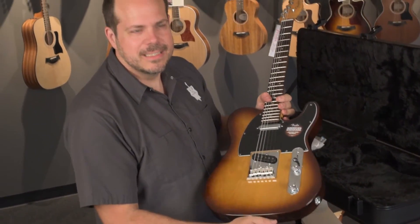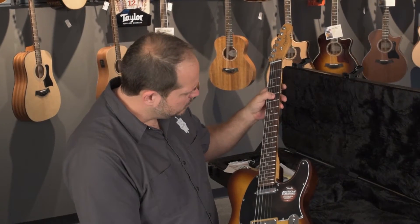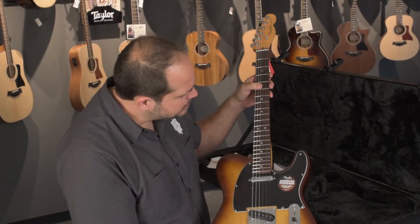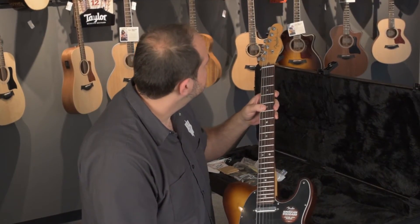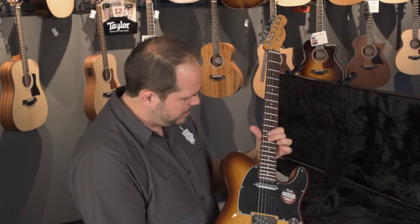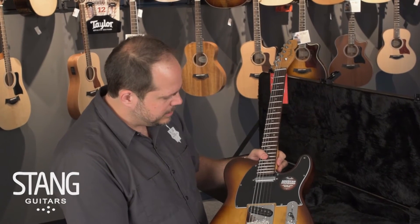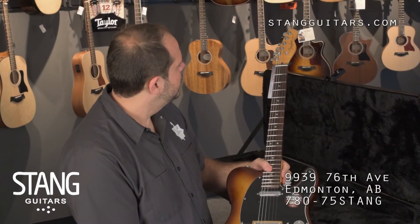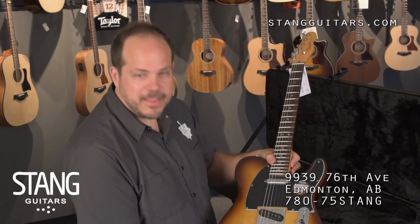It looks heavy, but sometimes when I see these I think they're going to be heavy — this one isn't at all. The frets are huge. Pearl dots are really setting this neck off too; this is a really figured piece of rosewood. Everything about this is really nice. The neck's really slim, compound radius — great addition to the series, great Magnificent 7 release. I can't wait to get this one up on the website and up on the wall. Thanks for watching.